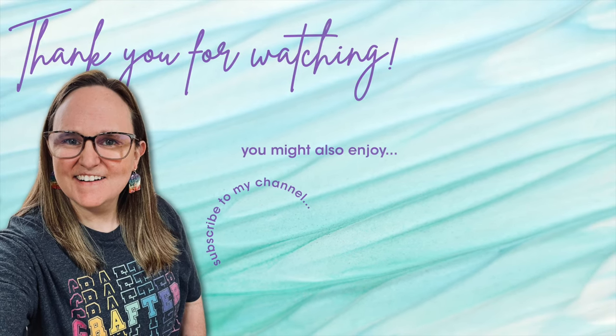Thank you so much for taking the time to watch all the way to the end of the video! I hope now you'll consider clicking on one of the videos or playlists I have linked above, and if you are interested in any of the products or tools I used in today's video, I do have some links in the description box below.